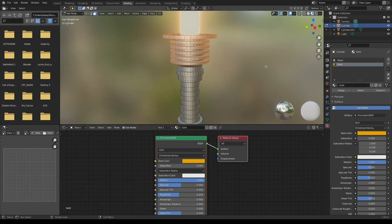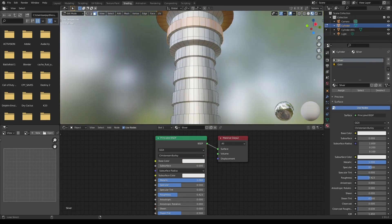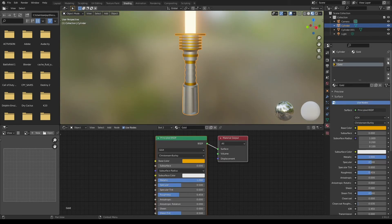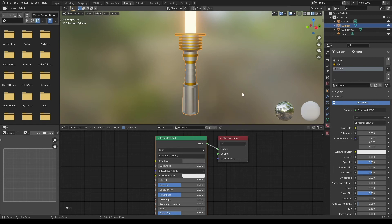To assign a specific material to certain faces, go over to the materials properties tab and press assign. I'm gonna make one last material to offset the gold. I'm gonna make this one a little bit darker gray, make it metallic, and lower the roughness.